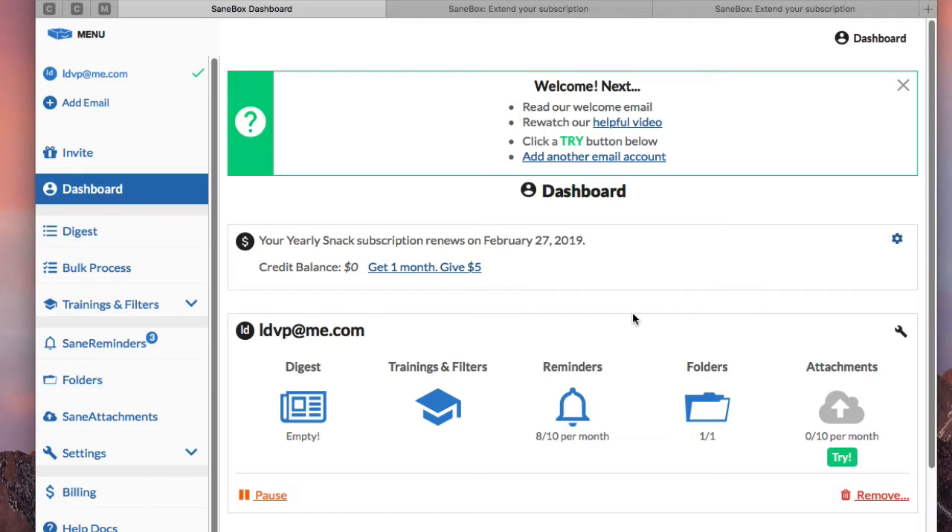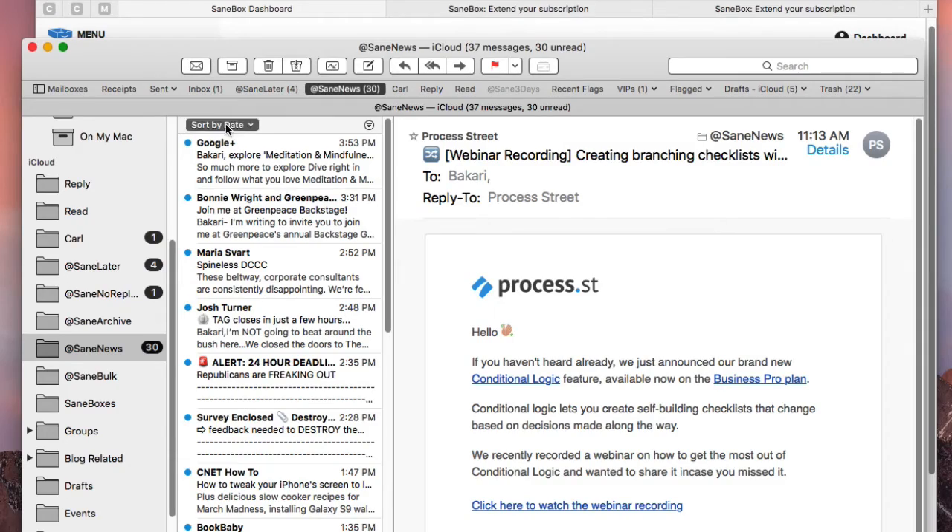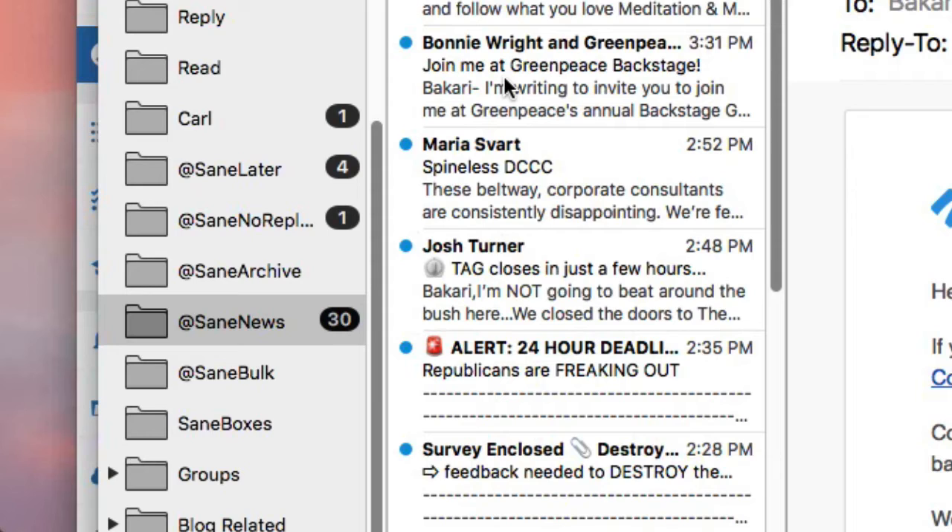I'm going to be very honest — SaneBox can be a little daunting because there are a lot of different features and a lot of things you have to figure out to make it work for you. When you sign up, they're going to put a series of folders automatically in your account. You'll give them your email address — your iCloud email — sign in, go through two-factor authentication, which is a little complicated but it will walk you through that process. Then it's going to add all of its SaneBox-type folders automatically in your iCloud account.